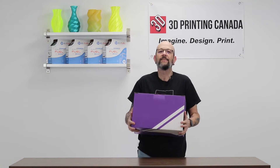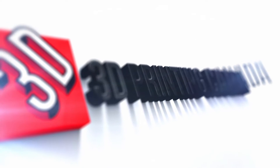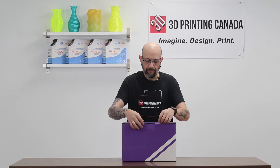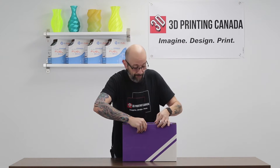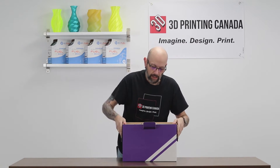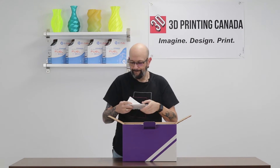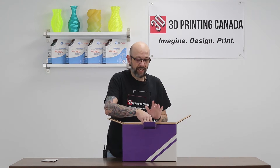Fancy purple box. This is a Mosaic Palette Plus. Wait till you see it. You have your quick start guide and QC test. I'm going to tell you guys, I have one of these personally — it's amazing. I'm so excited to show you all about it.